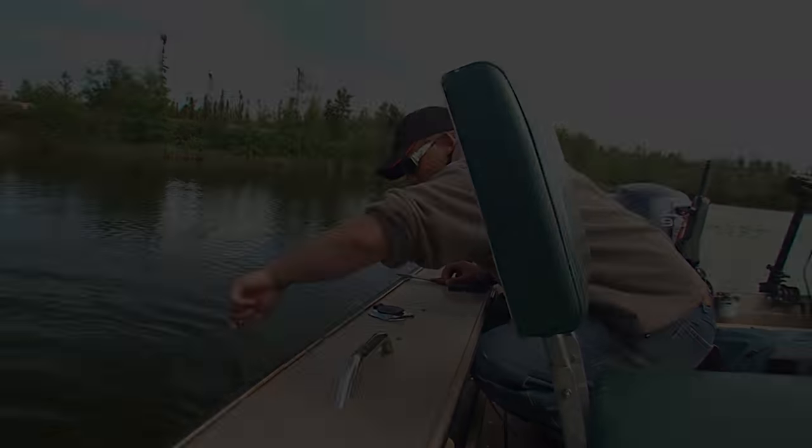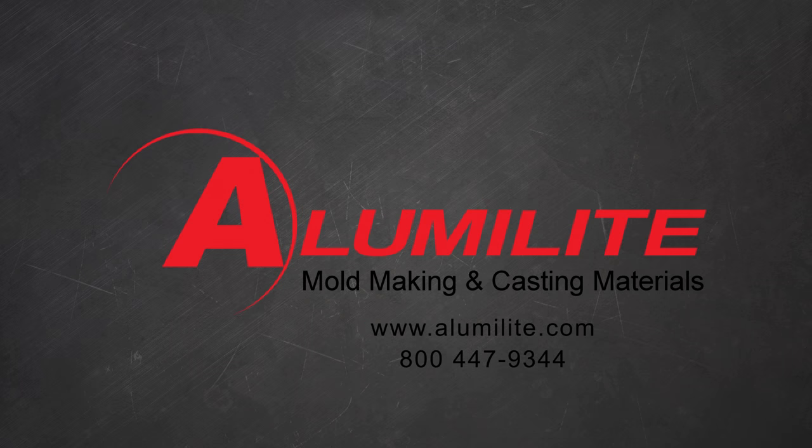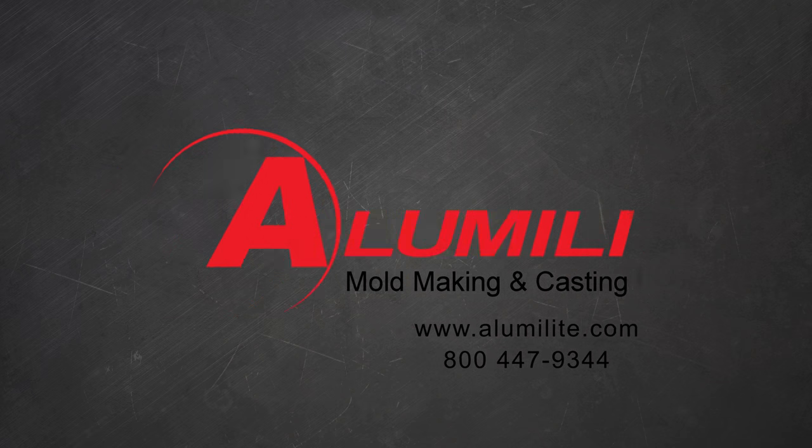If you still have questions, visit our forum or give us a call at 1-800-447-9344.